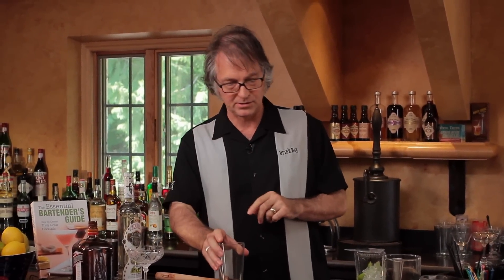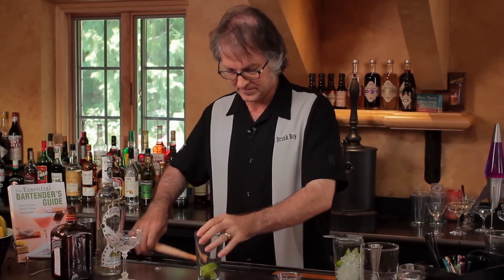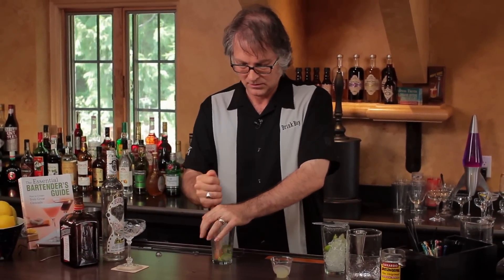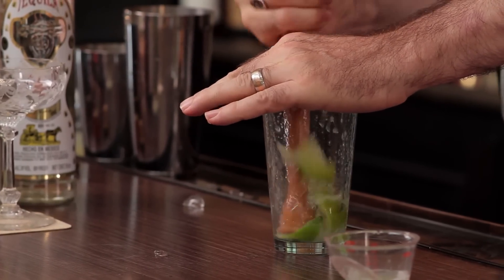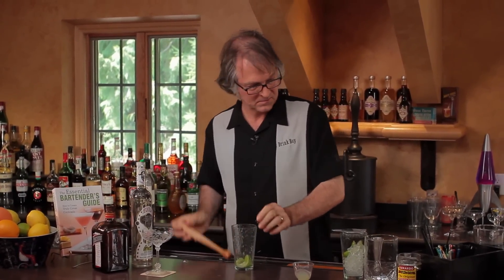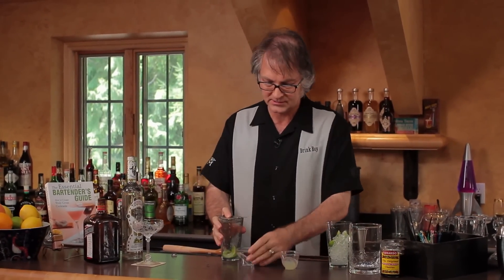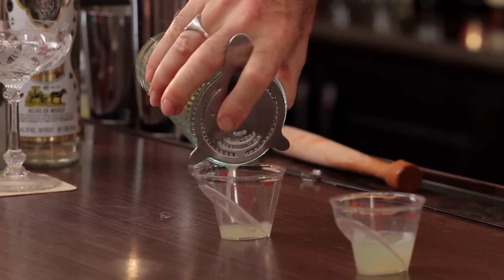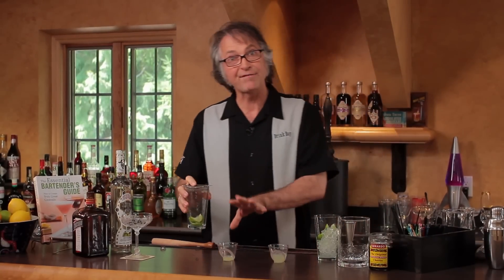Now let's try an alternate approach. Same bar glass, same limes, but this time no ice. Now let's measure this. And this time we got a half ounce of juice out of it.